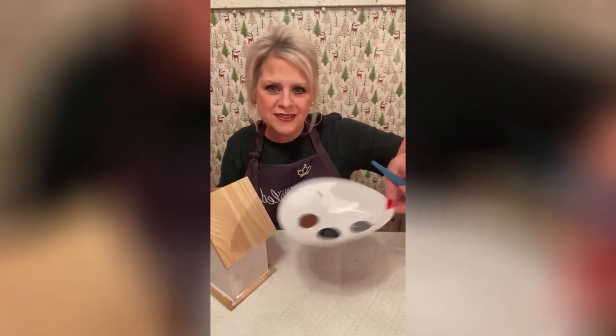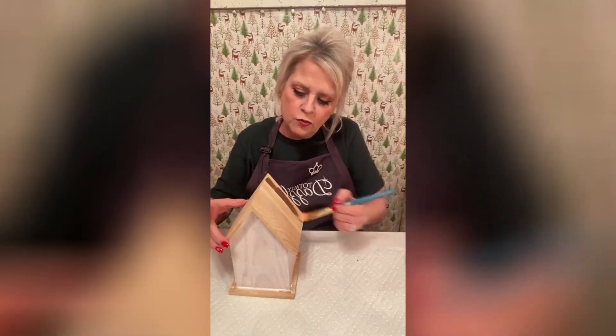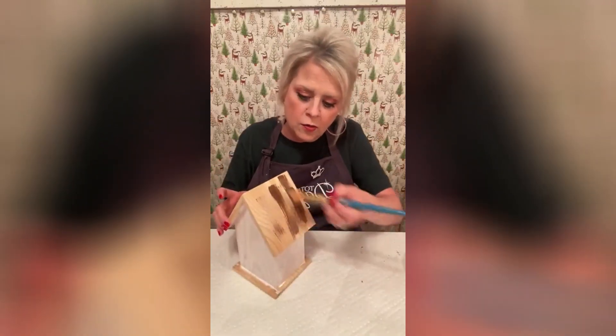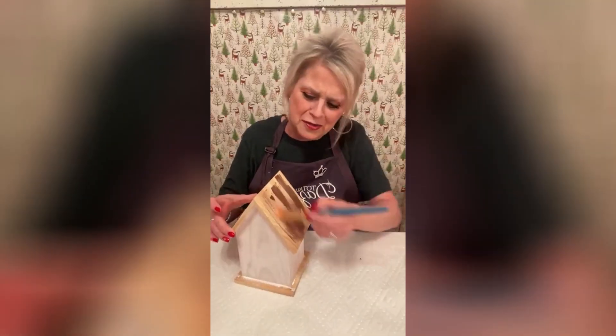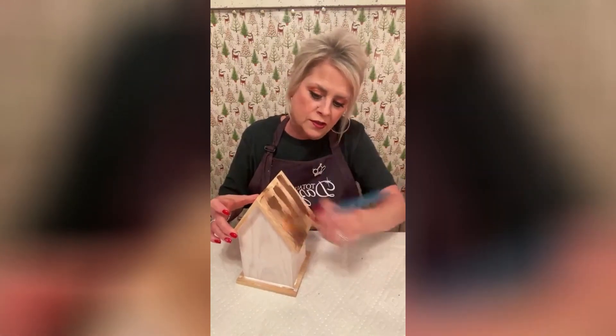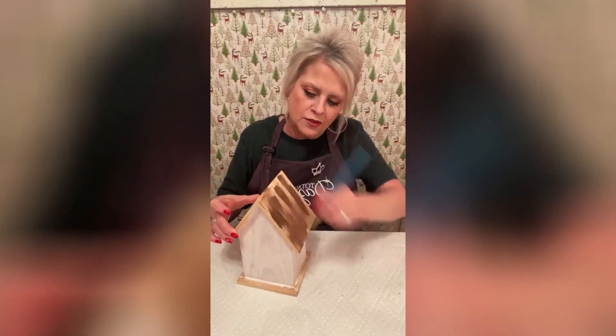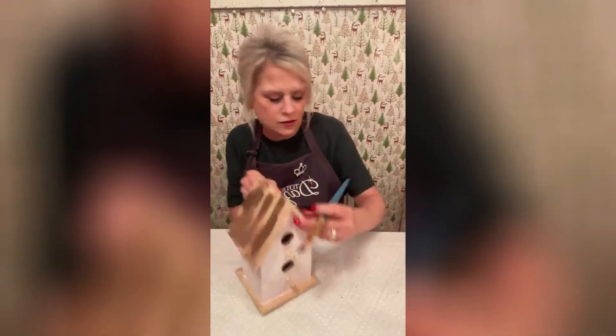So these are the colors that we have. I'm just going to kind of start with a little bit of the brown and almost dry brush it. Sometimes this turns out really good and sometimes I have to kind of work at it. I've done only two of these, so hopefully we'll get a good coat on here.